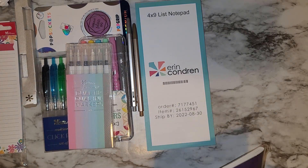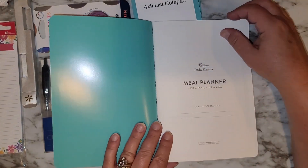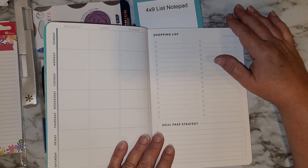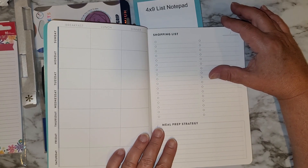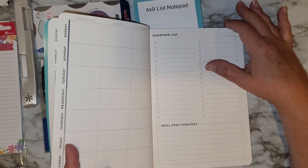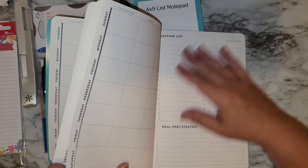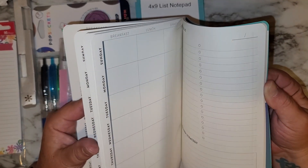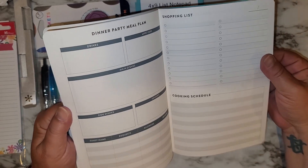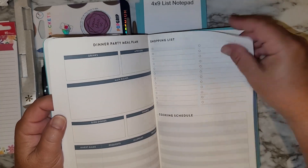I wanted to try this — I've seen videos on it so it's not brand new to me. It's the meal planner petite planner. I thought it would be good because we need to try to start planning out meals, mainly dinners. We don't really plan out lunch and breakfast. I really liked this idea, so I thought why not? You get a lot of pages in there — dinner party, meal plan, cooking schedule. You have a few of those.